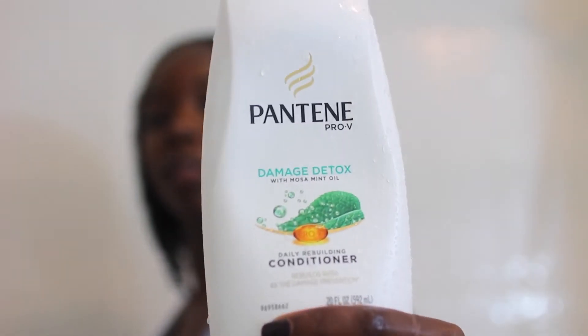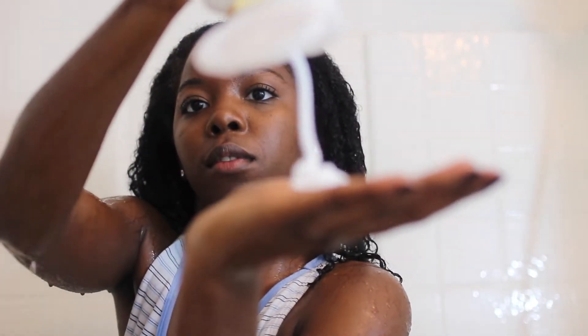Right now I'm just making sure that my hair is thoroughly wet and I'm using the Pantene conditioner. This is all I use while I'm in the shower and I just use pretty much a whole bunch of the stuff and make sure that it covers all of my hair from root to tip.